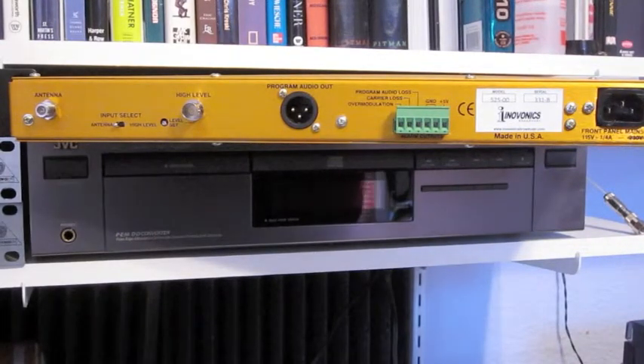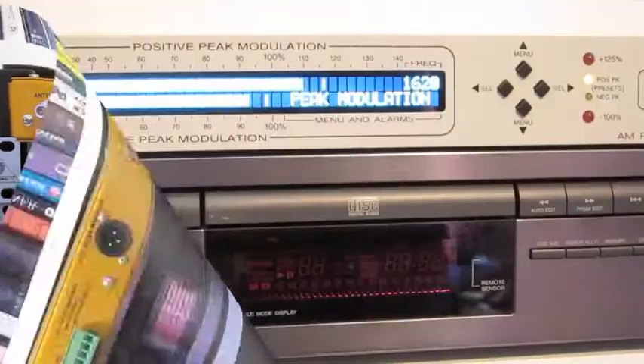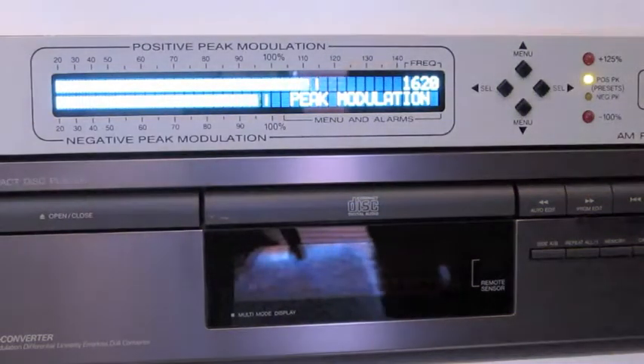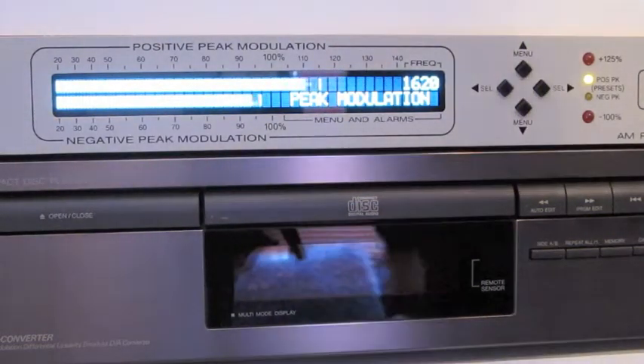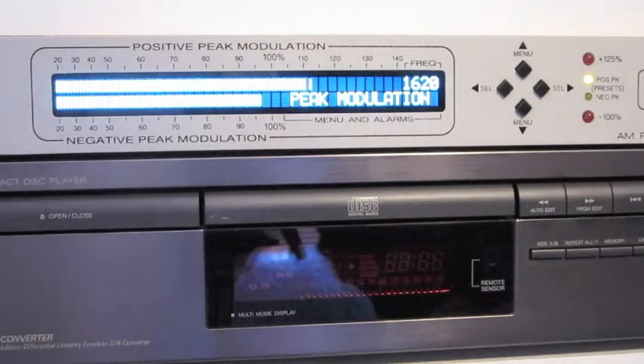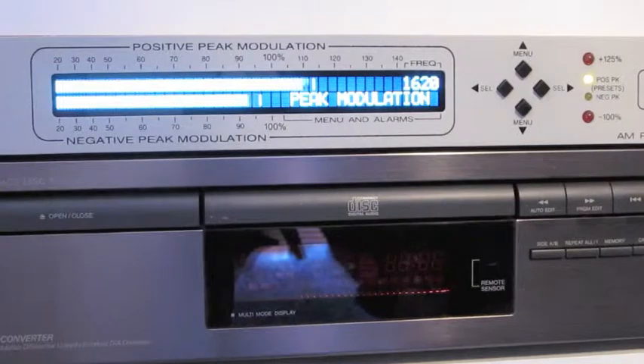We'll turn this around now, take a look at the other side and go through the settings, which are really a piece of cake. As we sit right here, the unit is monitoring my Part 15 station off of an antenna. You can see it's giving us the peak modulation reading and we're tuned into 1620, which is the frequency I use. I hope you can see the screen in this video. Set up is simple — you connect your antenna, connect your power, and you're pretty much ready to rock.